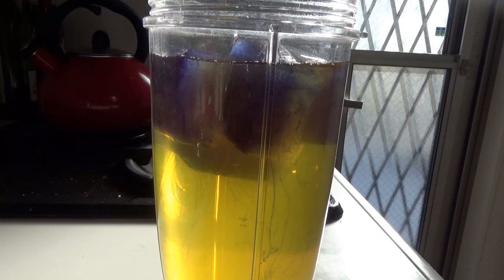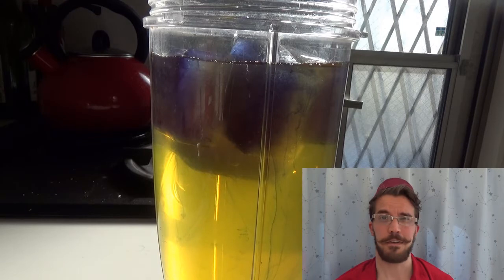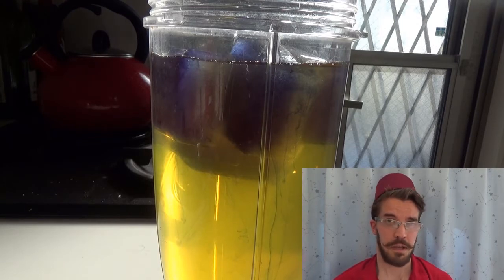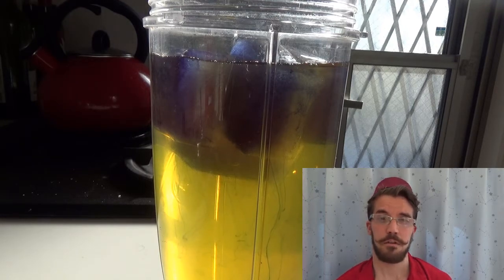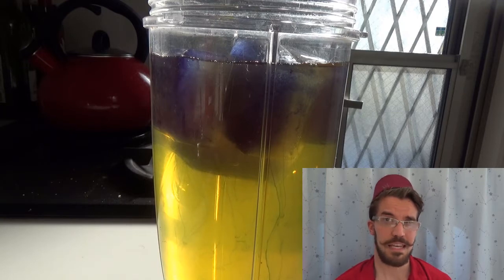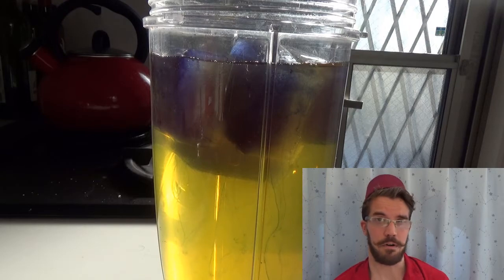Here we have a jasmine tea with ice cubes in them. The cubes themselves are created out of Butterfly Pea Tea and Lavender. Each one of the flowers represents one of the characters. Kubo, being the main character, is Jasmine, Monkey is Lavender, and Beetle is Butterfly Pea Tea. For Lavender and the Butterfly Pea Tea, it is frozen, which is the altered state, just how both of them are.